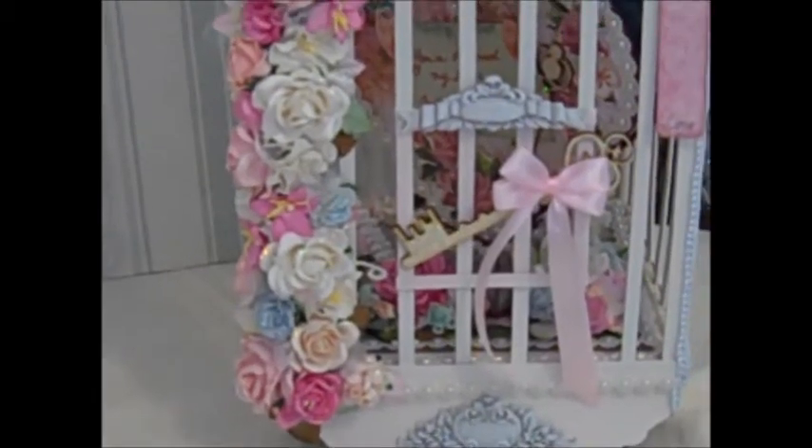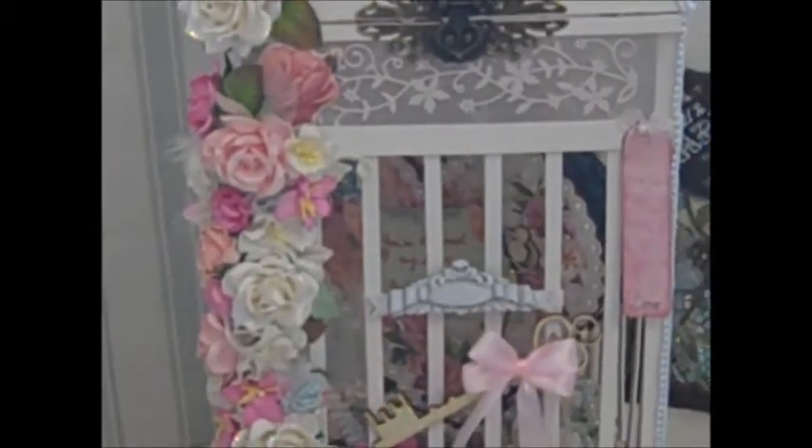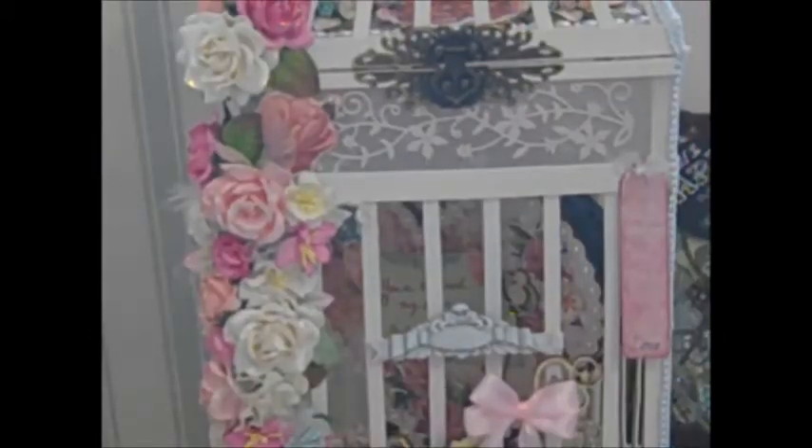Along the base and along the top, I've used pearl trim, which is available in the boutique at certain times as orders come in. Along the top there, I inserted vellum and did a die cut that I painted in a light pink, then highlighted it with the Wink of Stella marker.